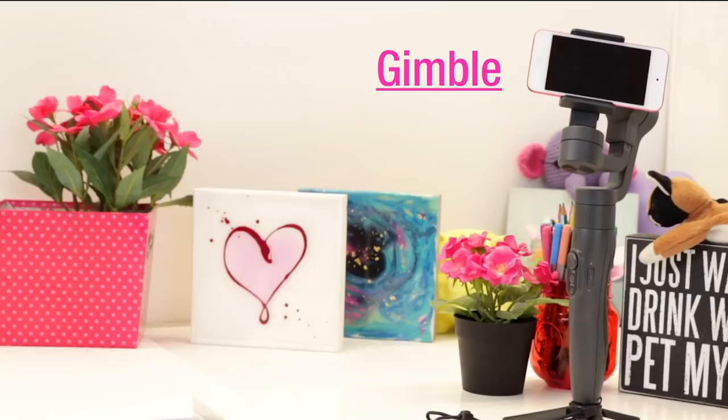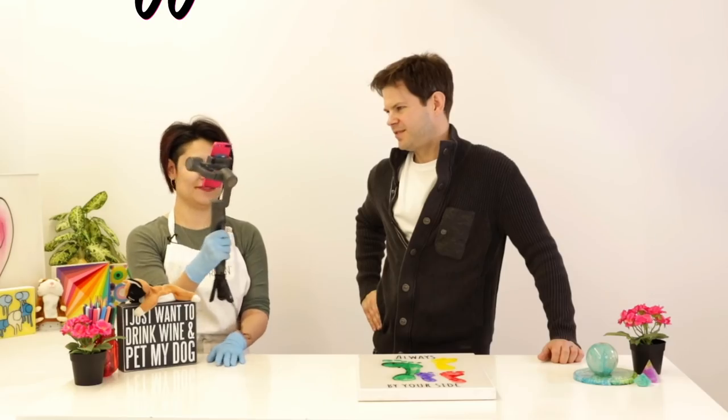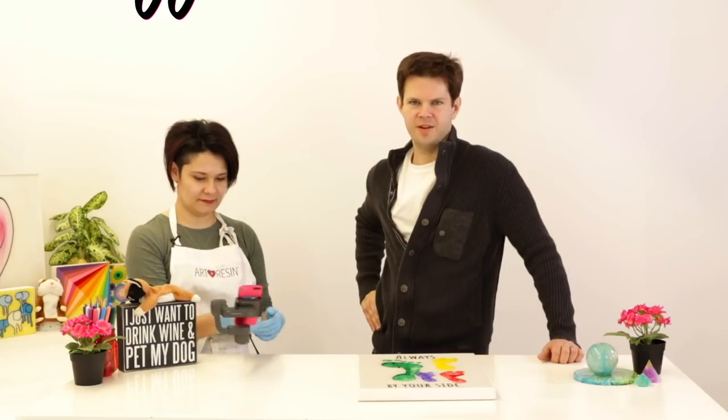Including this little guy right over here. That is our new toy. What is it? It's a gimbal. What's it for? It's a gimbal. Dave would have never done this for you guys.